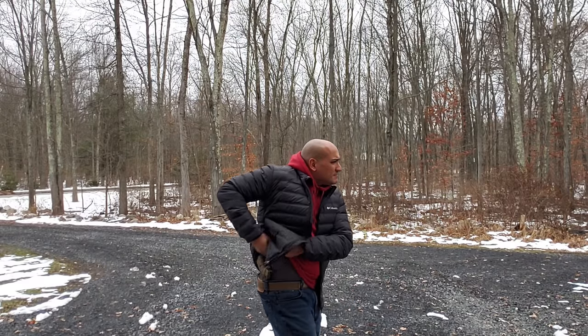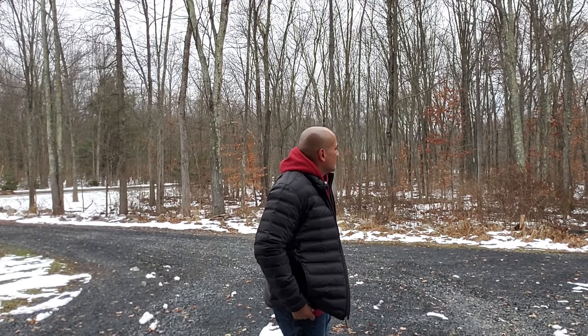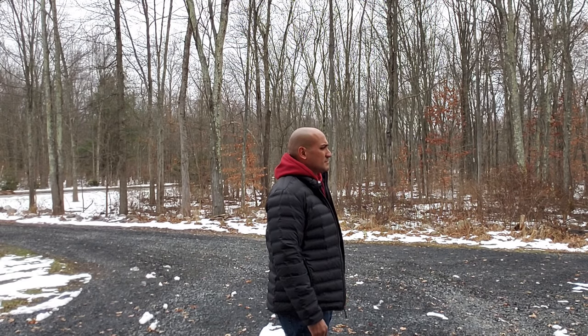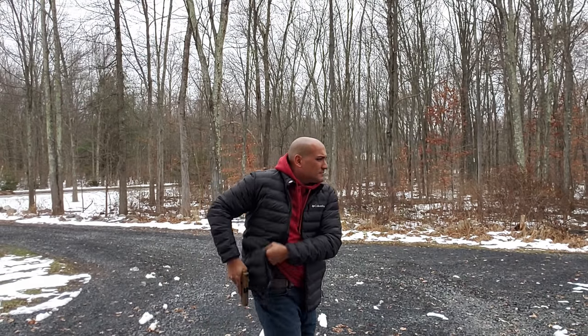Sometimes when you get a new holster and you're starting out, you pull that gun out and it doesn't come out cleanly. Over time you're going to get it down, and that's more important than anything else — because you want to be an effective carrier of any firearm you have with you.